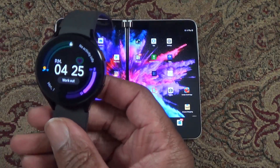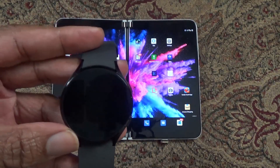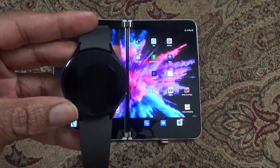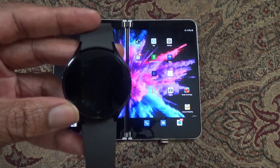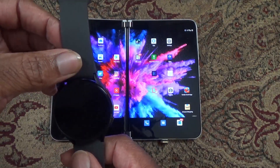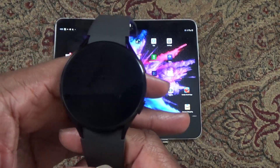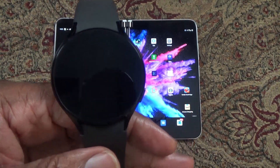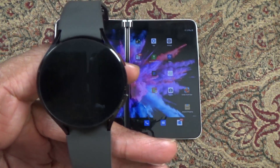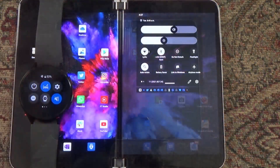I spent some time trying to figure out a solution for this, and I've got a solution I'm going to share with you right now. It's going to require that you sideload an app on the phone and an app on Wear OS on the watch, and you will have to run a command from your computer. I'm going to include in the description a link to the files you're going to need to download, including the two APKs — one for the phone and one for the watch — and the program with instructions on what you'll need to run.